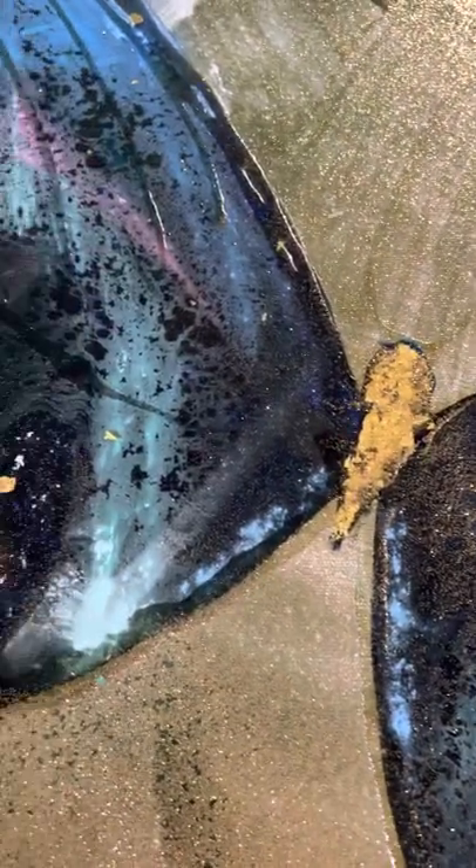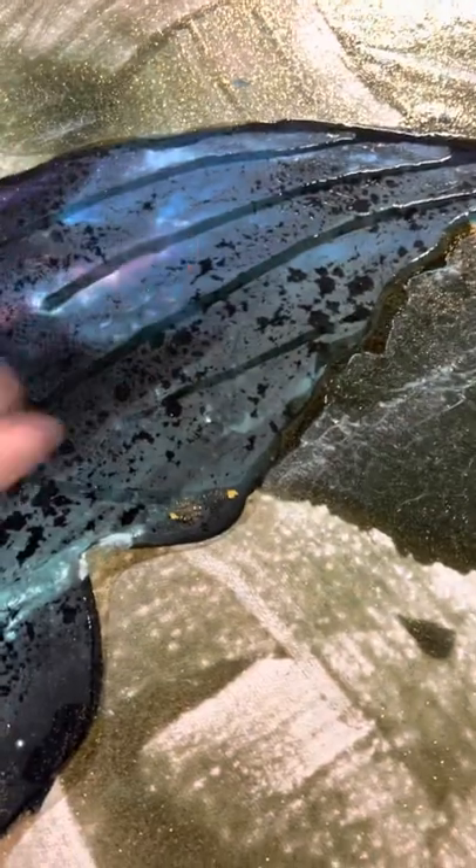The next morning I started on the butterfly. I used acrylic black paint, green, teal, and blue, and just freehand drew my butterfly and filled it in.